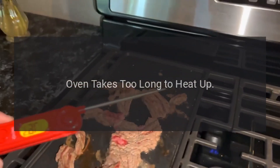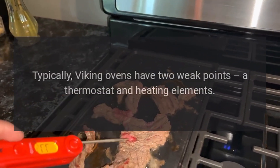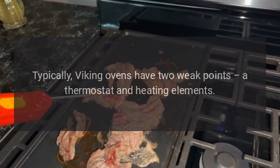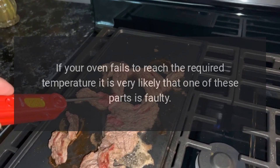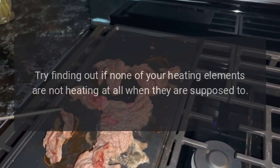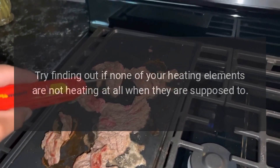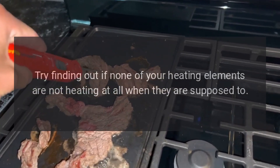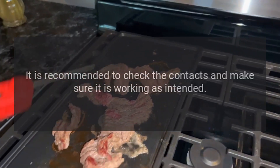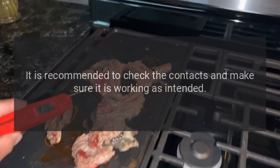Oven takes too long to heat up. Typically, Viking ovens have two weak points: the thermostat and the heating elements. If your oven fails to reach the required temperature, it is likely that one of these parts is faulty. Check whether any heating elements are not heating when they should be, and check your thermostat — verify the contacts and make sure it is working as intended.